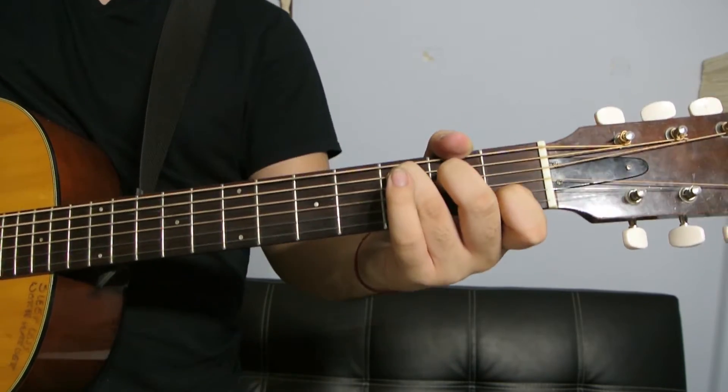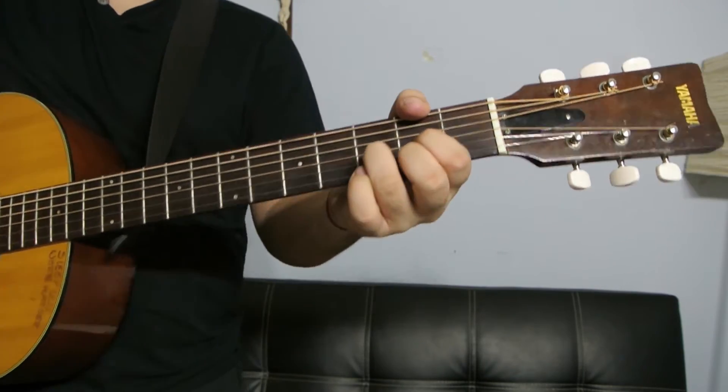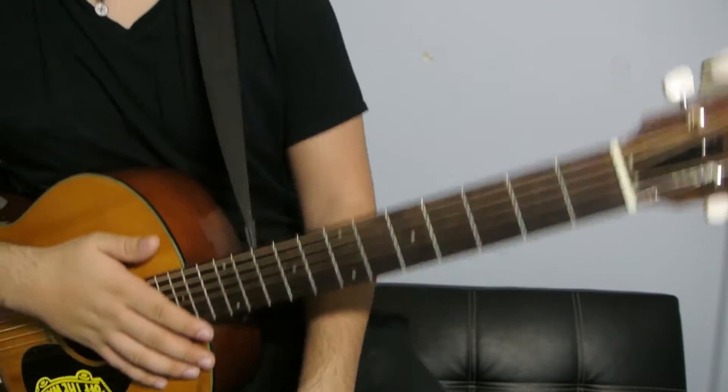Never say never. And then everything else just repeats — the next verse, the pre-chorus, and the chorus. That's the whole thing, guys.